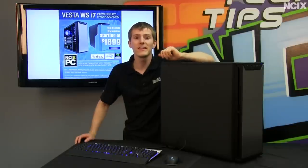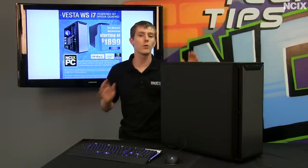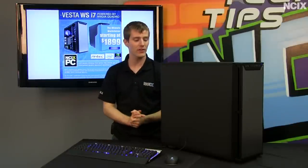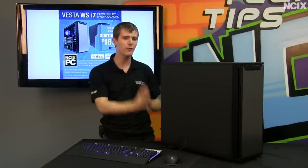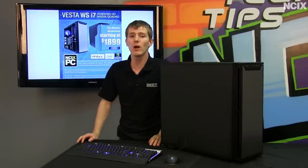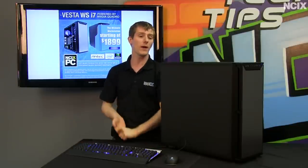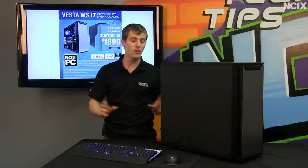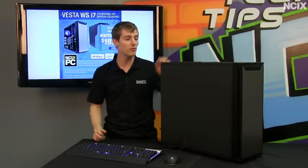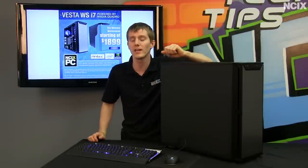Welcome to NCIX Tech Tips. Today's episode is going to be about the Vesta i7WS, this is a workstation system. While this may not have relevance to the gamers out there, if you are a professional — whether that means photo editing, 3D rendering, or even video editing — this system could be a blessing for you if you want to get the most out of the time you spend on your machine and make for the most seamless possible working experience.